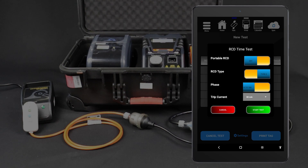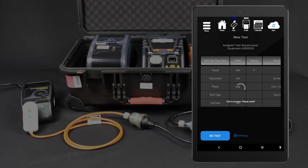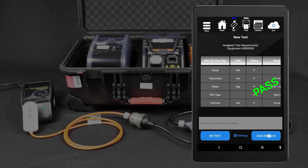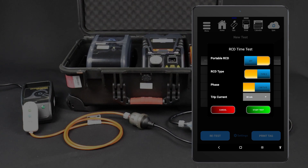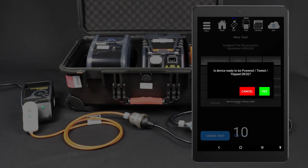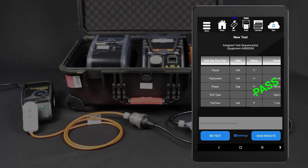Tap Start Test, then select your testing options. For this testing method, turn portable RCD testing off. You will need to test both the 0 degree and 180 degree phases of the RCD. Select the 0 degree phase to start with. When your test options are set, tap Start Test to proceed. Conduct the visual inspection and select the appropriate result. The test will only proceed if the device under test passes the visual inspection. The test will be conducted and the results displayed on your tablet. You will need to test both phases of the RCD. Tap Retest to test the other phase. Change the phase setting to 180 degrees, then tap Start Test. Select the appropriate visual inspection result and the test will begin. The test will be conducted and the results displayed on your tablet. You can then save the results and print a tag.